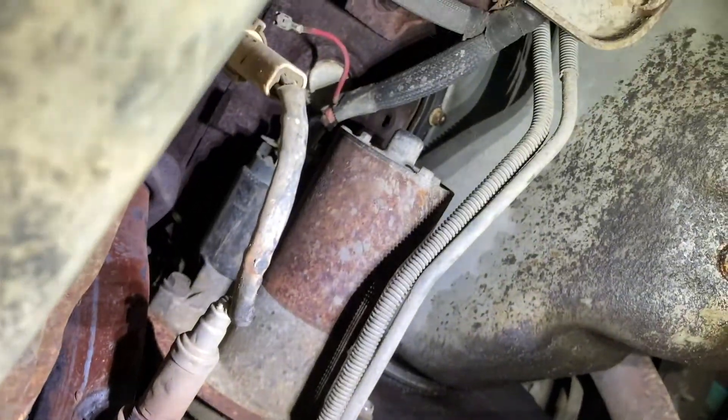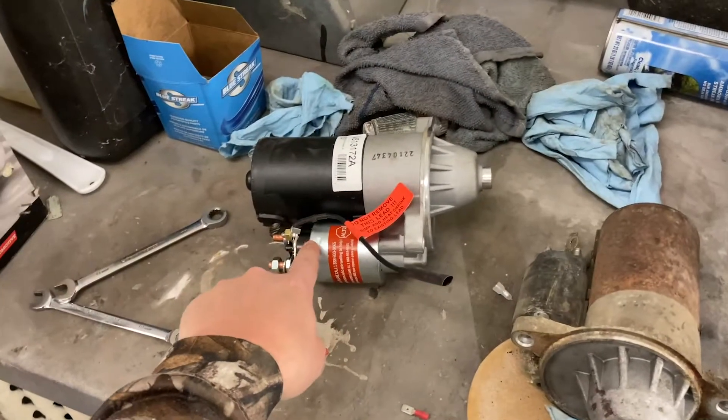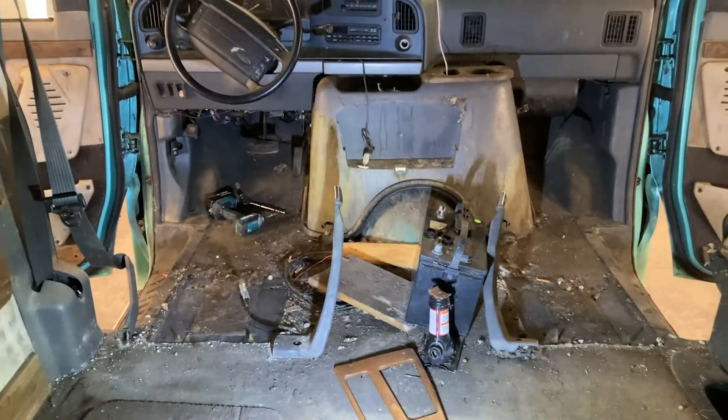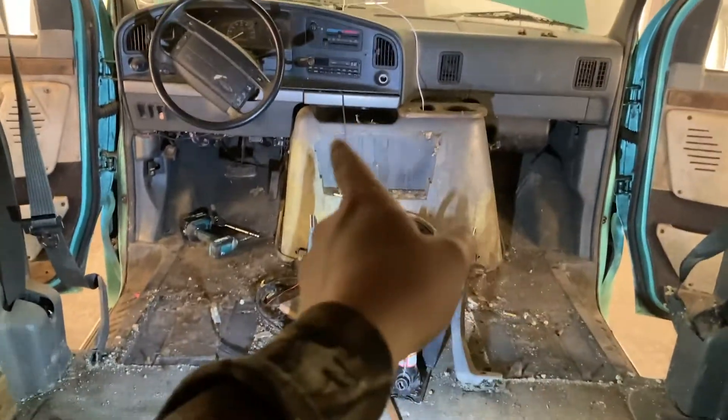So I'm taking the starter out — this is the old one. Out with the old, in with the new. Got the seats out. Disgusting. I'm trying to pull all this stuff out of here. The van still doesn't run on its own yet. Obviously it runs great and it drives great, but it doesn't start on its own. It's not a starter issue — I replaced that. It's not a starter relay issue either — I replaced that too.